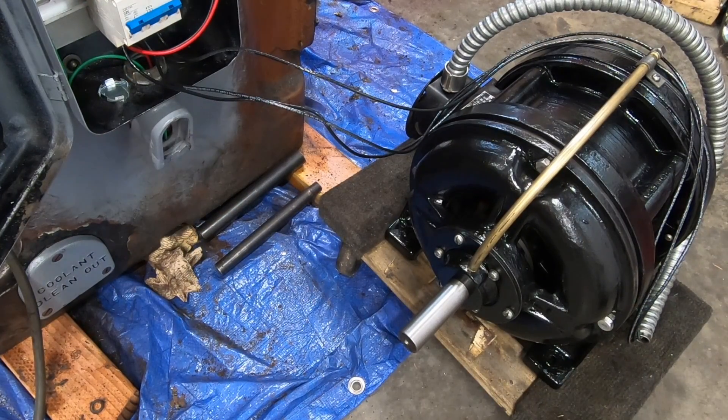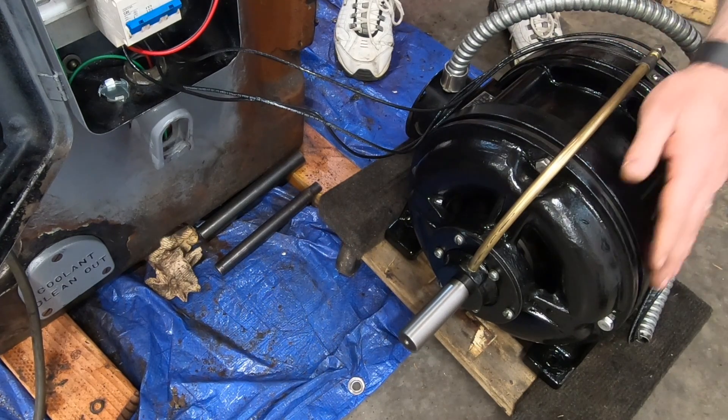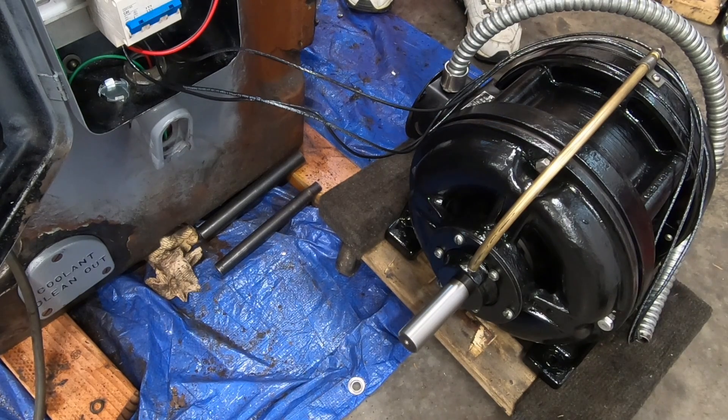Before I put the motor back inside the mill I want to give it a test run. So I have taken the wires and temporarily connected them to the motor starter. Well, so far so good. I can't tell you how happy I am to see this thing run, and it is really quiet. The only noise I'm hearing is the hum of the rotary phase converter which is about four feet to the right of the motor right now.